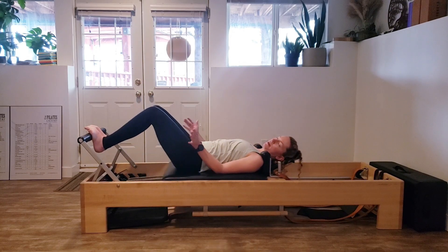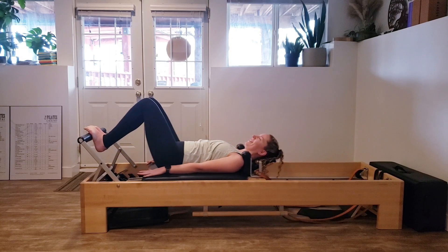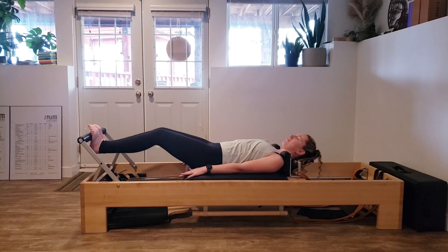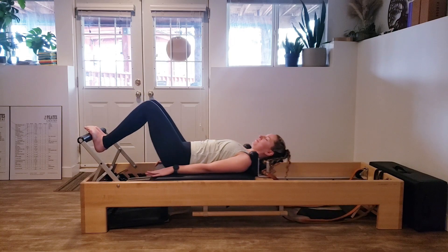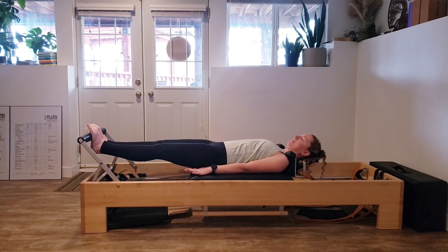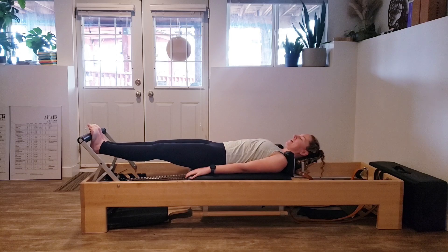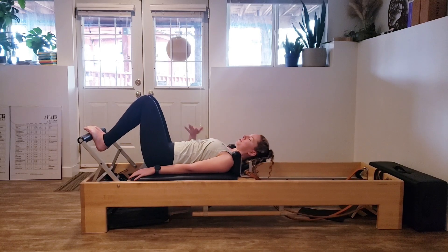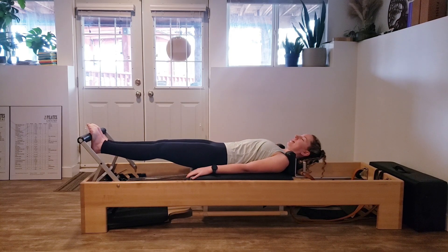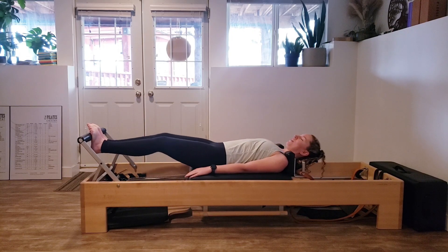If you ever see me say squeeze your legs together but my knees aren't together, I promise I'm not cheating — it's just my body. Your body's a little different. Keep inhaling on the way out, exhaling on the way back in, making sure that spine's staying nice and steady. One last one, pressing out and all the way back in.